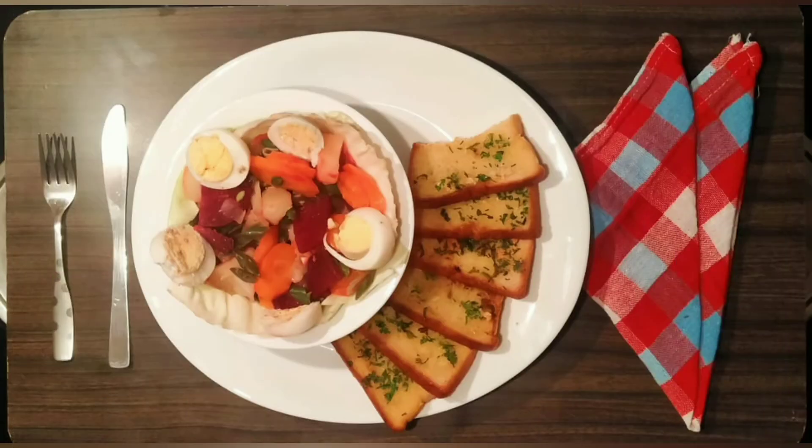This week we have a twin recipe. French salad and garlic bread is a balanced recipe. Enjoy your meal. I hope you enjoyed it. If you want to subscribe to our channel, please subscribe. Good day. Bye-bye.